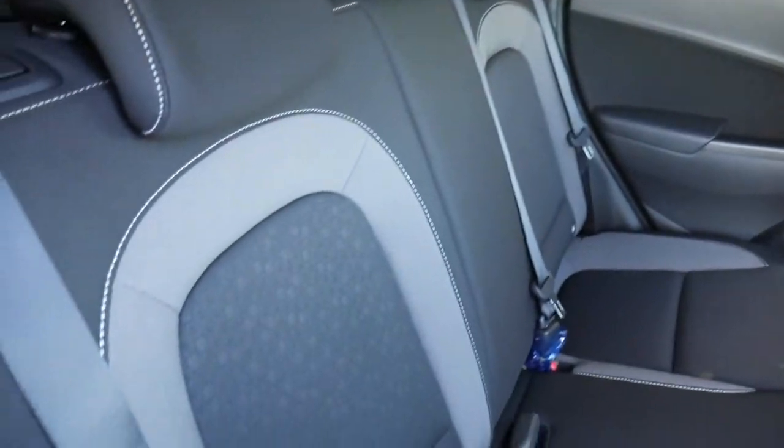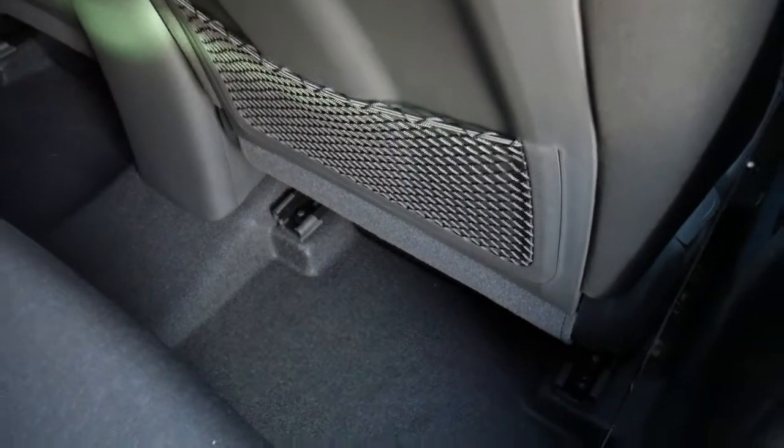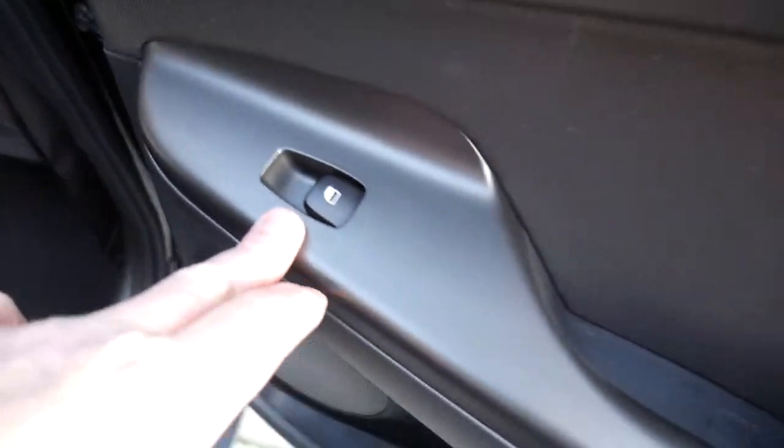In the back, as you can see, very good leg and headroom. We've got three full seat belts across the back, Isofix fittings on the two outer seats, nets on the back of the front seats for additional storage, and electric windows in the rear as well.